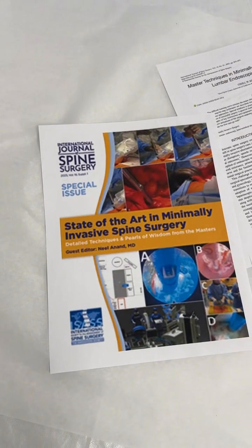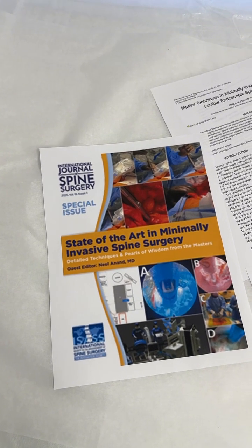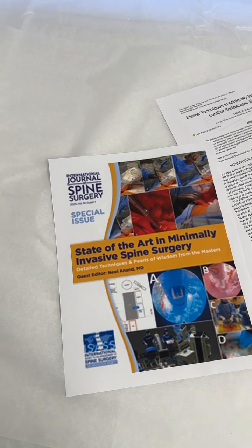Check this out. Look at this. That's the cover — State-of-the-Art in Minimally Invasive Surgery, International Journal of Spine Surgery. That's the publication for ISAS.